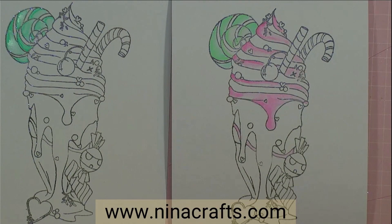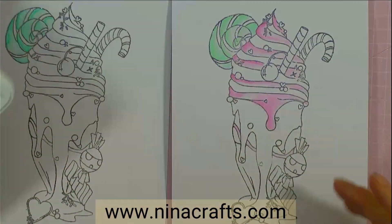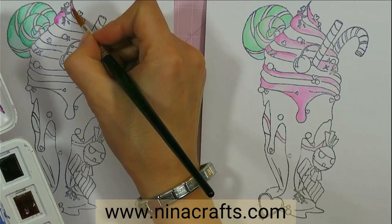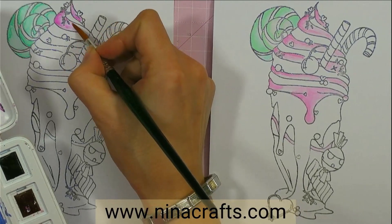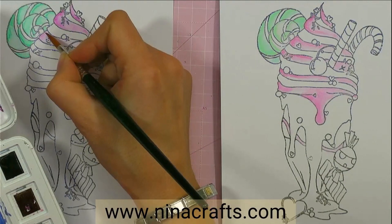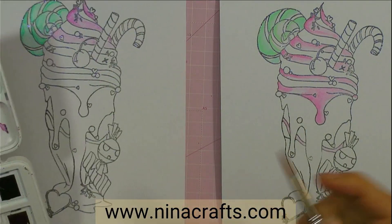Clean brush and I'm going to go in with this pink. These are Van Gogh — the pinks and purples collection. As soon as I saw this I knew I had to have it. This is the difference with watercolors — I'm still going with a wet brush, and I think that's what I like about these colors.